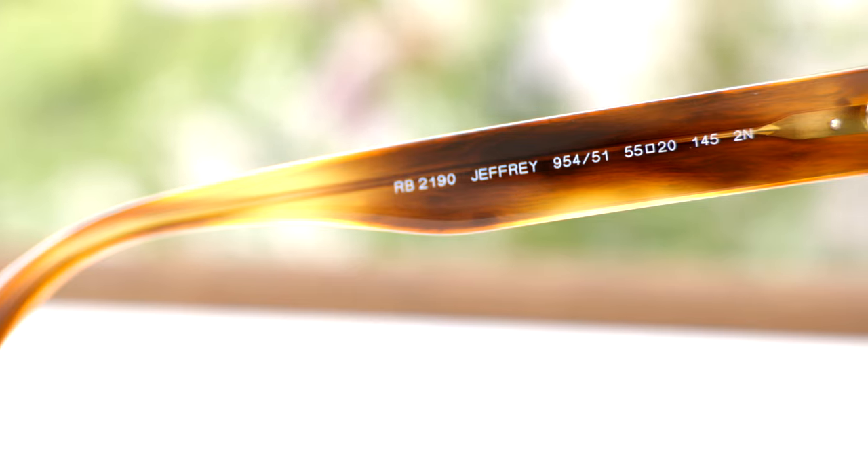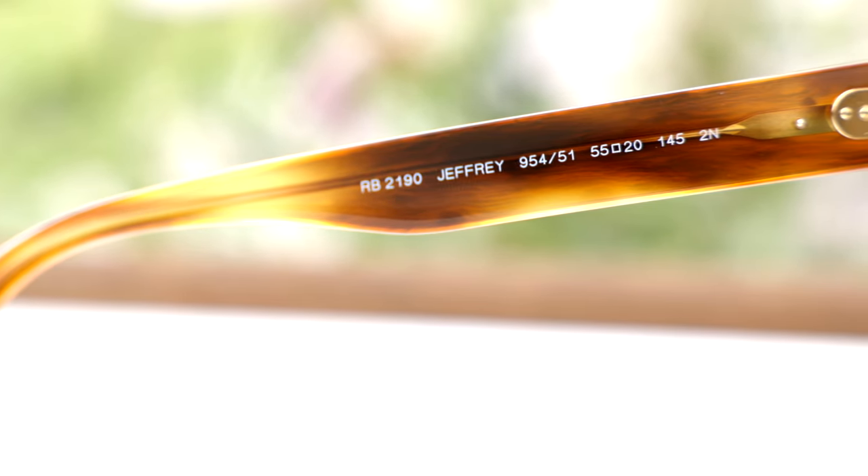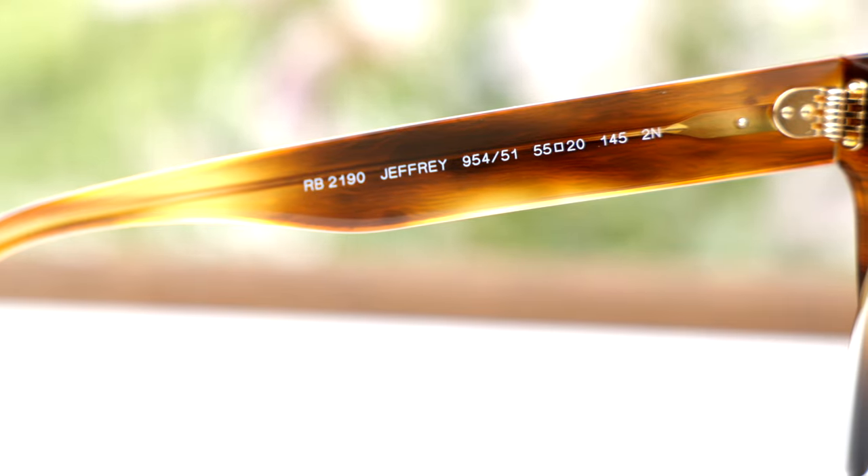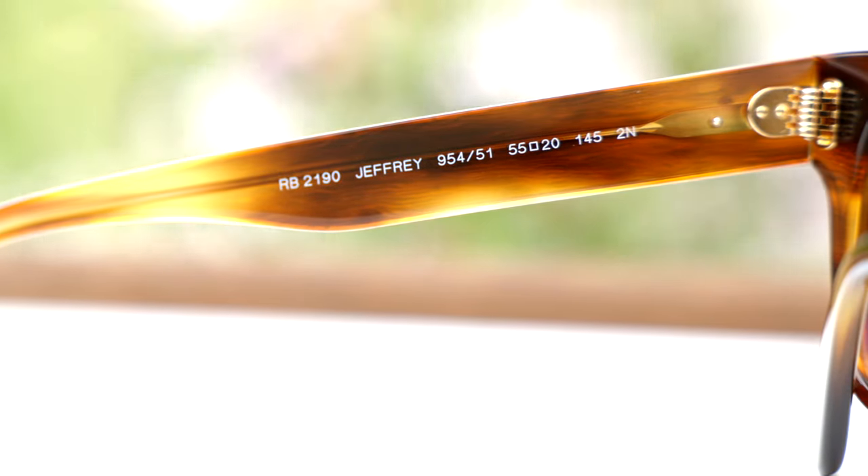As far as weight goes, these frames are actually not too heavy — they're about as heavy as a pair of original Ray-Ban Wayfarer sunglasses. You can wear these for a long period of time without any discomfort, but if you're going to wear them all day long, they'll get a little bit heavy on the nose and behind the ears.